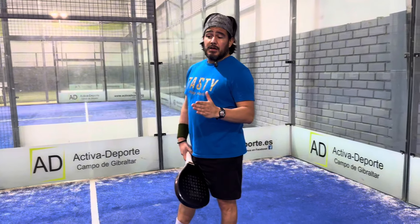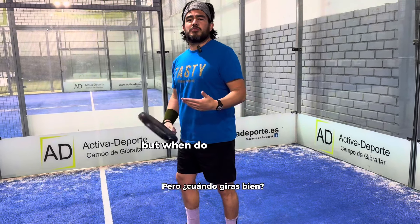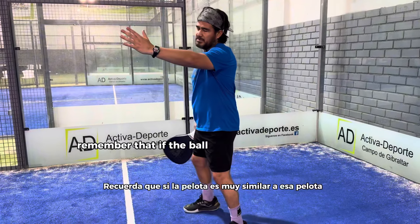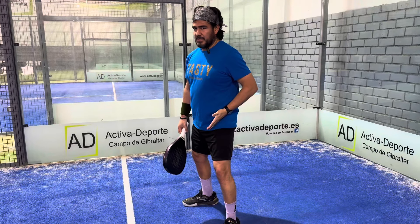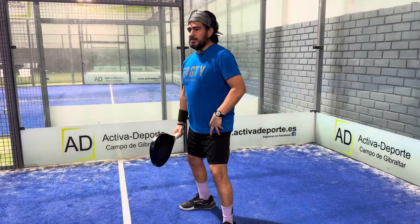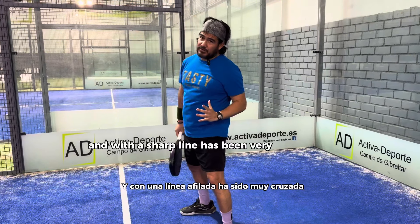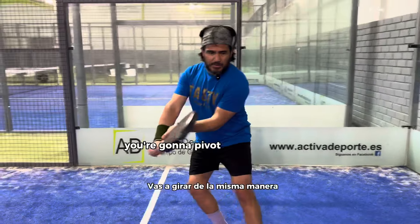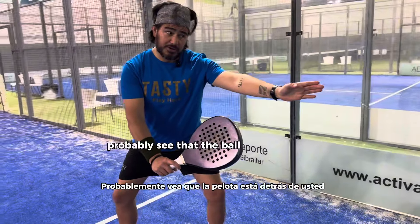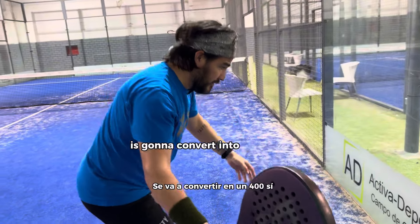Some of you might be wondering: but when do you spin? Well, remember that if the ball is very similar to that ball but it came closer to your left leg, and with a sharp line — very cross court — then you are not going to change anything. You are going to pivot the same way, but because you already probably see that the ball is behind you, that backhand preparation is going to convert into a four.